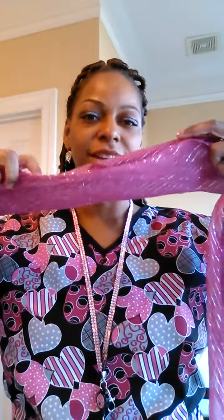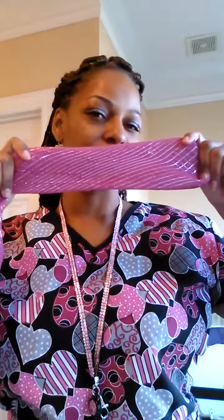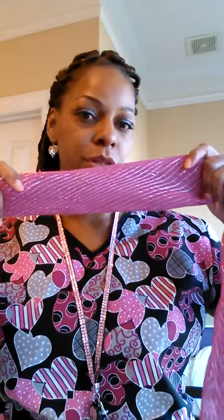Fold the end of the triangle over into the straight part, then fold it again. You can leave it like this — it's about four inches, three and a half inches. This looks really pretty this way.